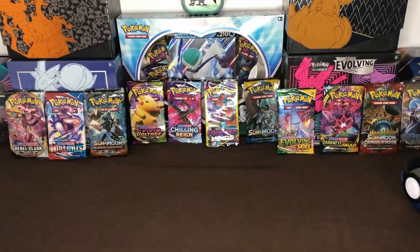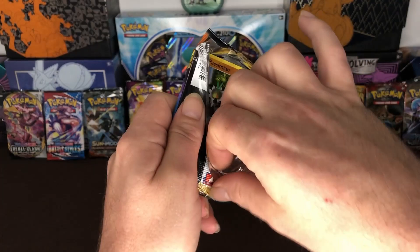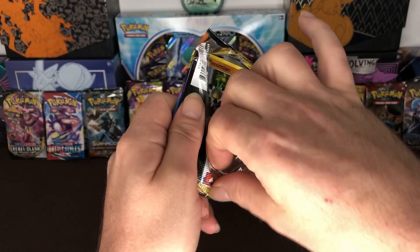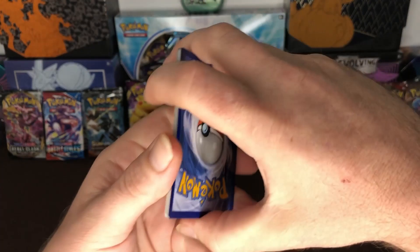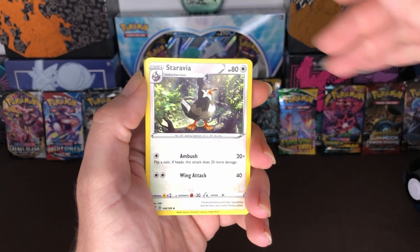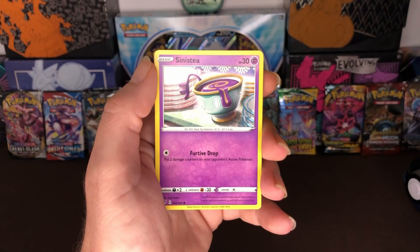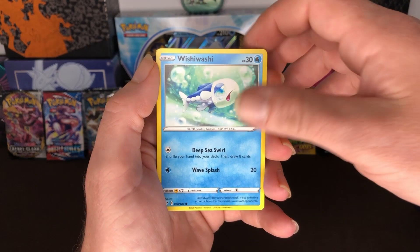And then our third and final pack for the Pokeball — Darkness Ablaze. Here goes the code card for you guys. One, two, three to the front and here we go. We got Combusken, Passimian, Phobetor, Sinistea, Cufant, Wailord, our reverse holo is Bunnelby and our rare is Arctovish. And our energy card.